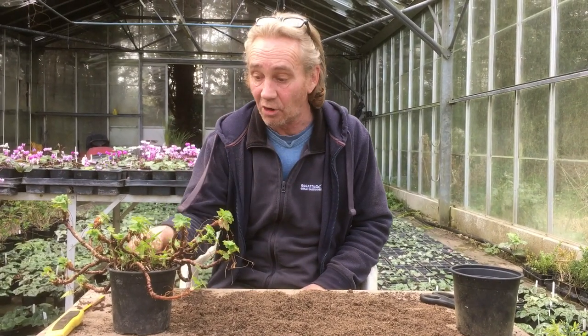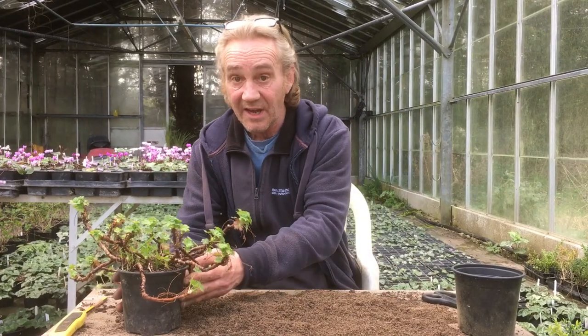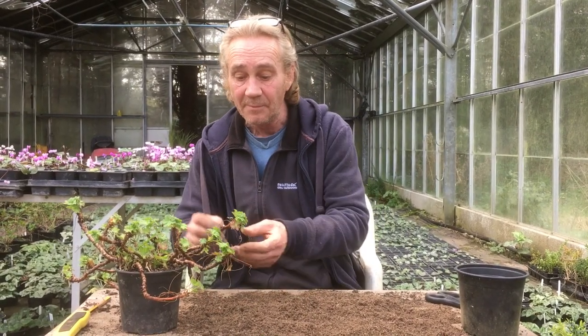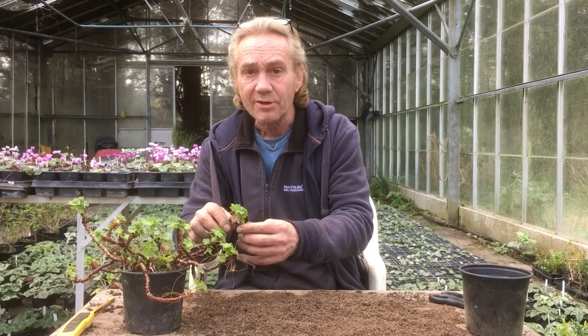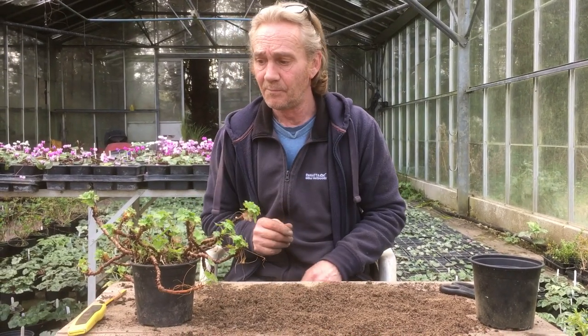What we're going to do today is we're going to take some cuttings from our geranium macrorhizum. This is the geranium macrorhizum. They are the big root geranium. They've got a lovely smell — they're the one that they make the oil off of. It's also called the Hungarian geranium.